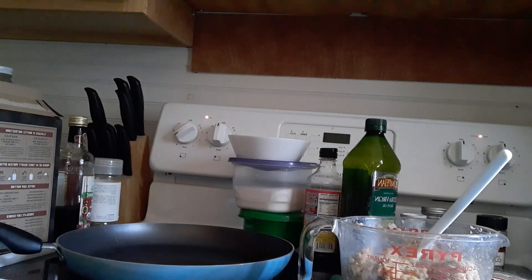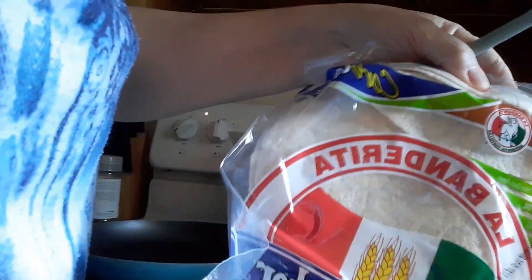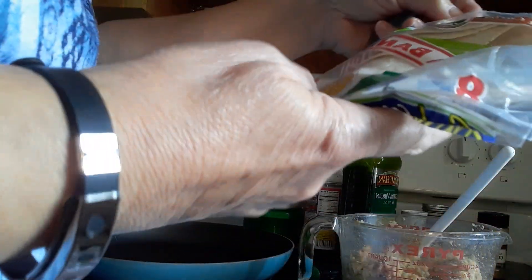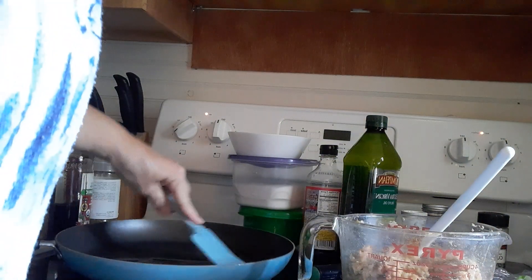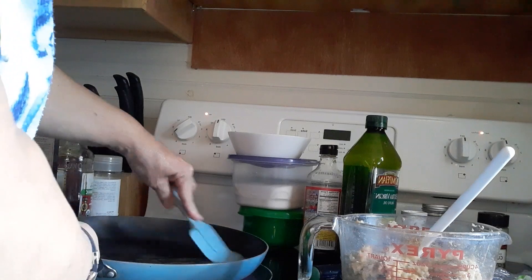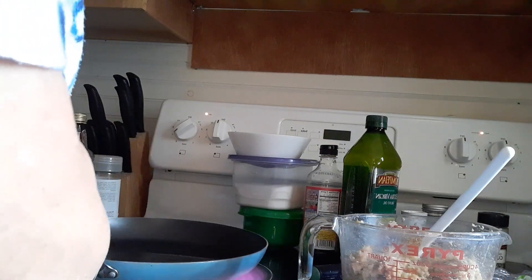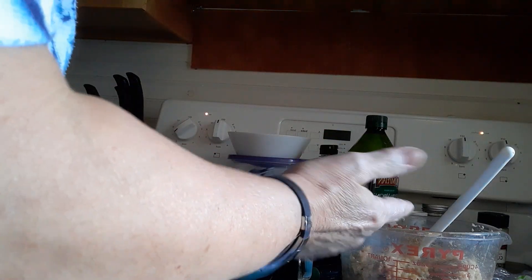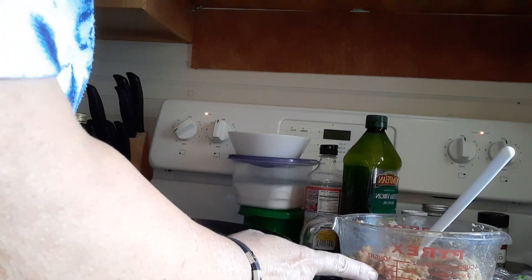I already have some leftover carb counter wraps, I guess you'd call it, whole wheat wrap. And that's what I'm going to put my finished falafel in. Now, the cost of this — if this whole thing is $2 for the entire three cups of chickpea burger mix, I'd be very, very surprised. So this is $2 for many, many meals.